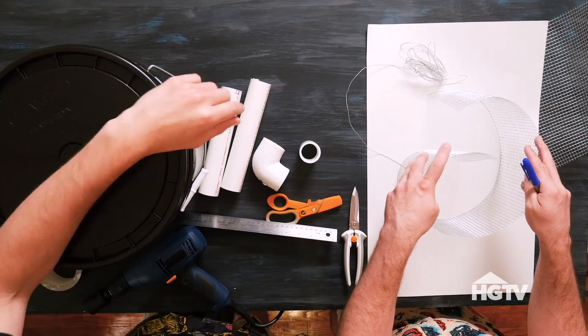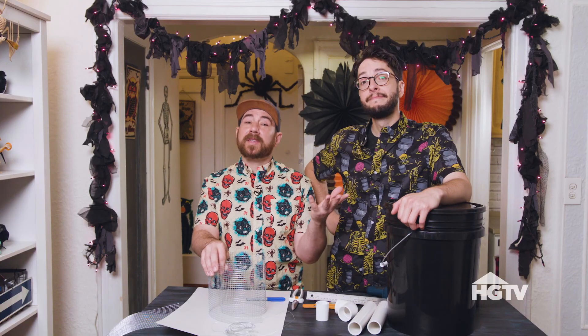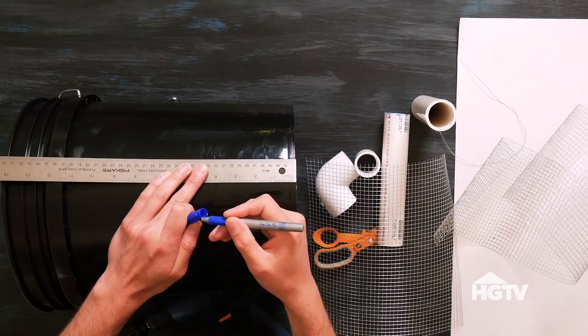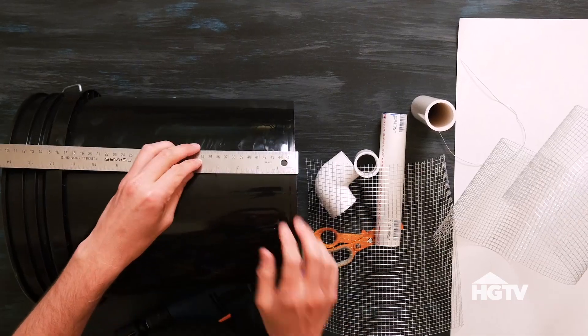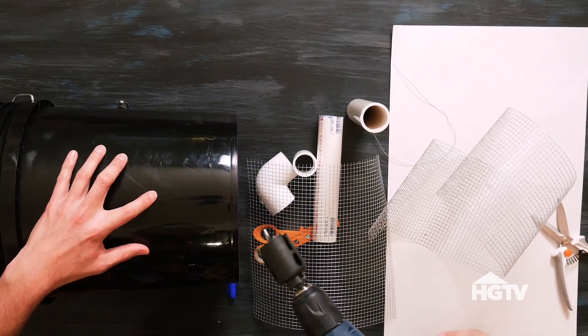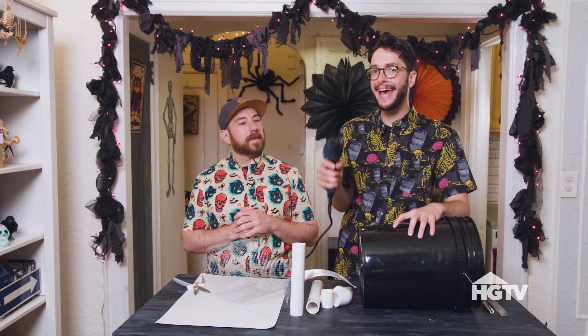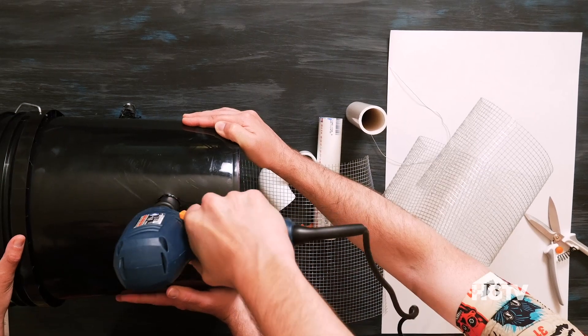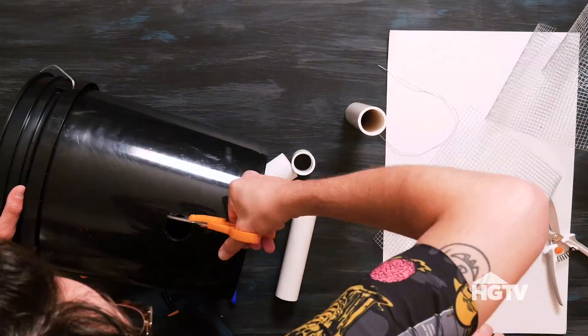We're also using hardware cloth to make a table so the ice has something to sit on. The first thing we're going to do is create a hole four inches from the bottom of the bucket to fit our PVC pipe, and then drill it in. This drill bit isn't the exact size of the PVC pipe, so I'm just going to drill and then cut around it to make it a little bit bigger.